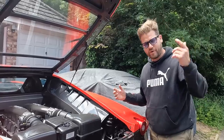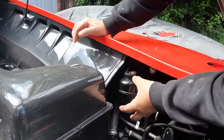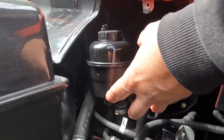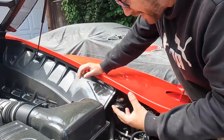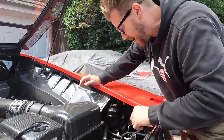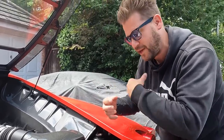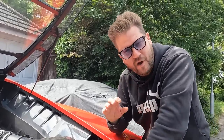I think our problem stems from this unit over here. This is all of the F1 pump system, or the majority of it. The other bit sits on the side of the gearbox down there. But what happens is there is a cylinder right up under here - it's an accumulator, a pressure vessel. It contains and holds the pressure for the system, and it has a diaphragm in it.